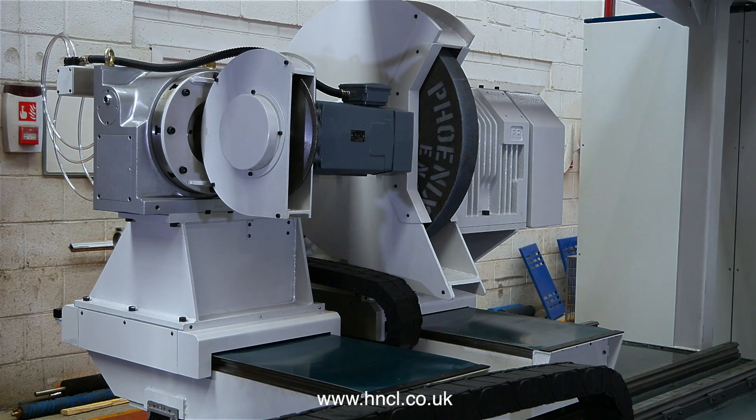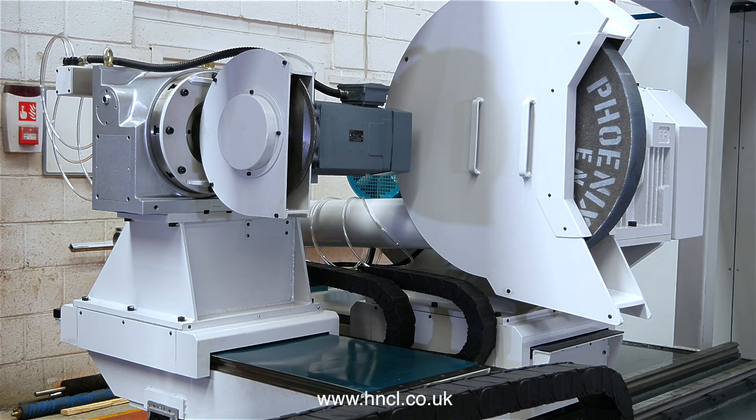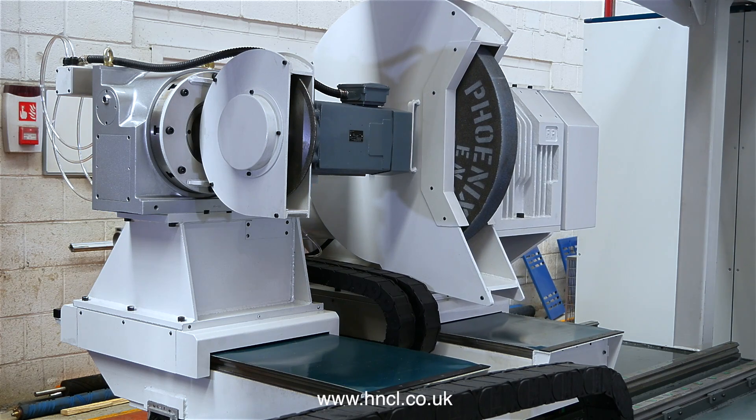The grooving head is fitted with a high speed tungsten carbide wheel, mounted on a servo controlled indexing table, in order to give a fully automatic grooving head.